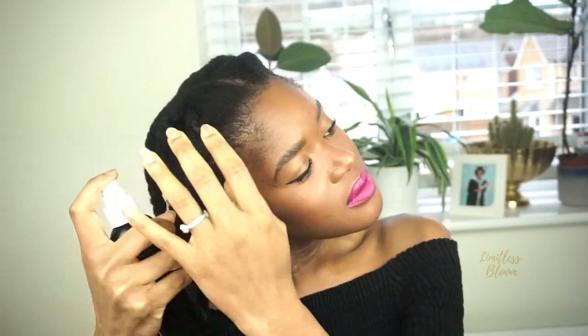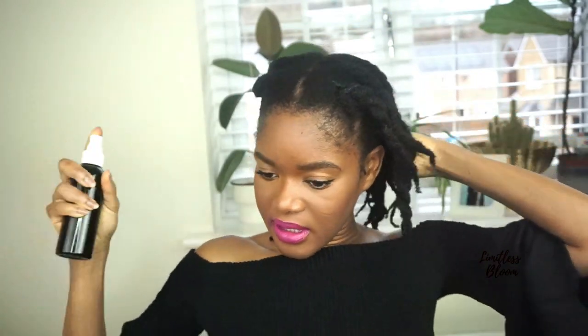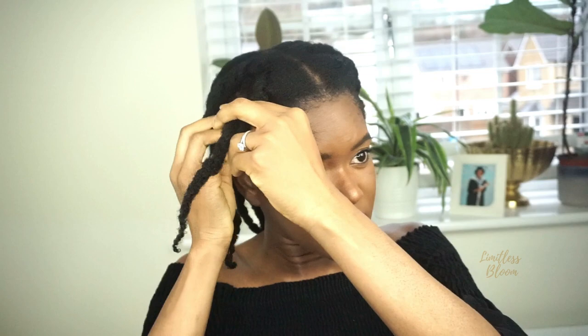Before I go to bed, I spray my hair with the spritz every night and then tie it down. That's just to make sure that my hair stays moisturised. It means that I get a lot of the nutrients from the herbs in my hair as well, and my styles stay flat because the water sets the styles overnight. So that is my everyday hair routine, and sometimes I might add some oil. Thank you for watching — please subscribe, like, comment, and I will see you in my next video. Bye.